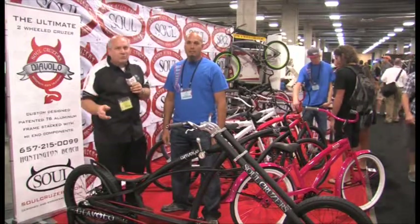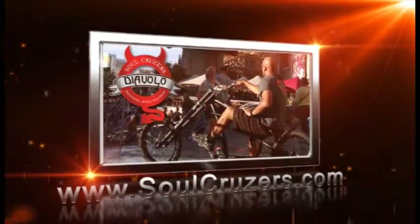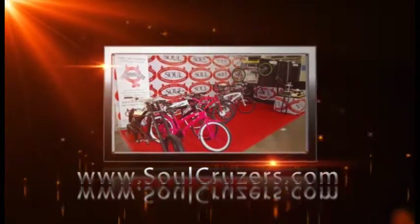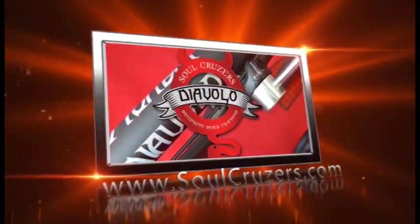Welcome back. We're here at the booth with the coolest bike at Interbike. If you want something that is one-of-a-kind, unique, a head-turner, look no further than Soul Cruisers. I'm here with Jim Decker. Very amazing — you've been sending us pictures of this bike. It has been the talk of the town here in Las Vegas. These are just one-of-a-kind, heirloom-quality bikes.